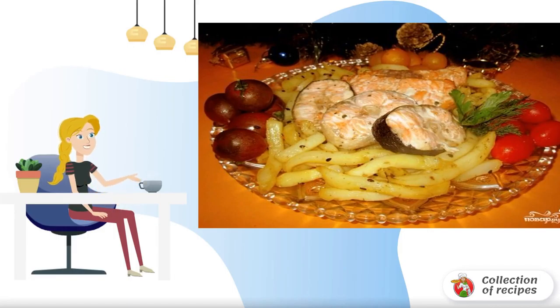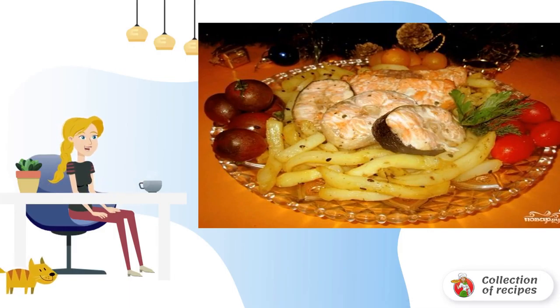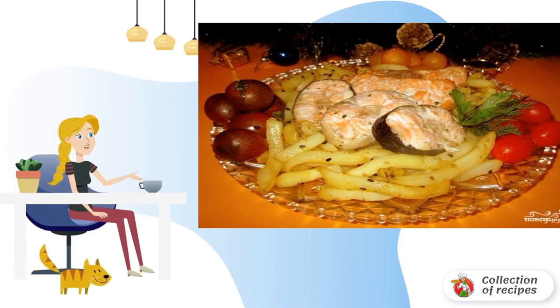Appetizing, very juicy and delicious grilled fish in the microwave at home is a great option for a simple main course for the whole family.